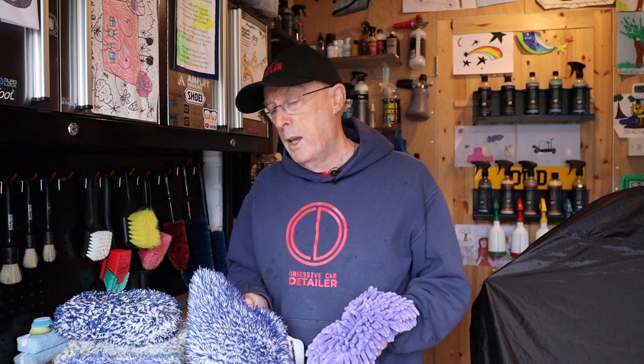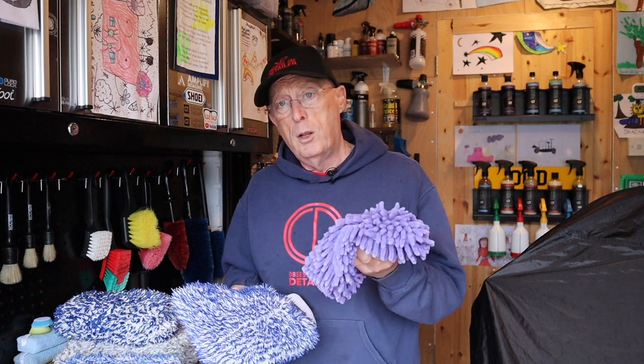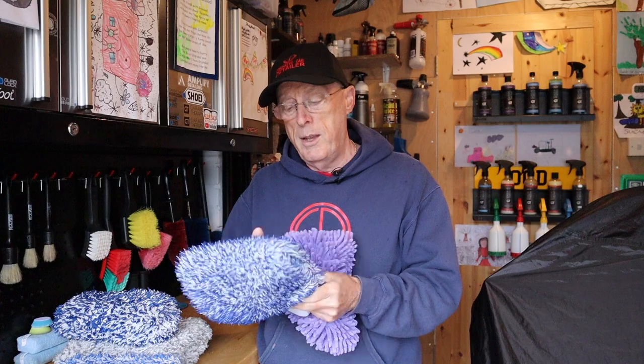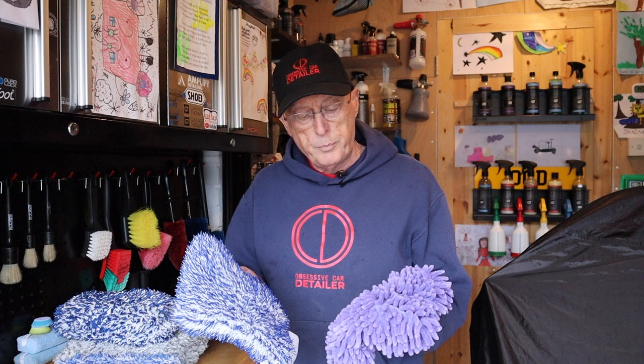It's going to be a short video once you get rid of me talking. I'm not going to show you washing the car in its entirety. What I thought I'd do is we'll do a panel or so with a Chanel wash pad, then a panel or so with the microfiber wash mitt. Although this is a mitt, I use it as a pad — I never put my hand in it. Doesn't seem to work for me that way. We'll see what we think about each pad's ability to carry soap and use the lubrication in the shampoo.